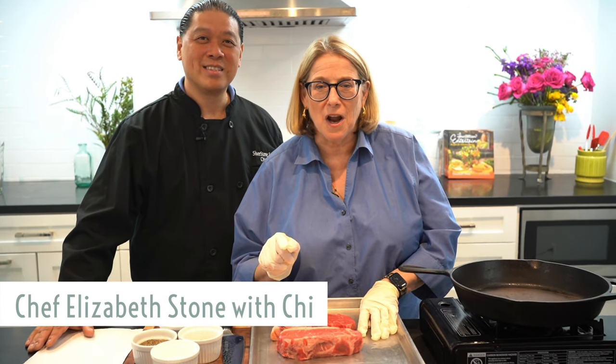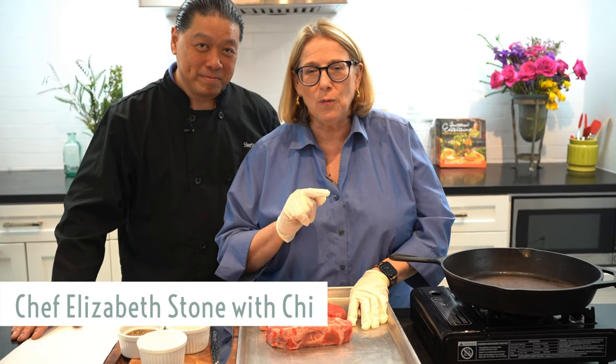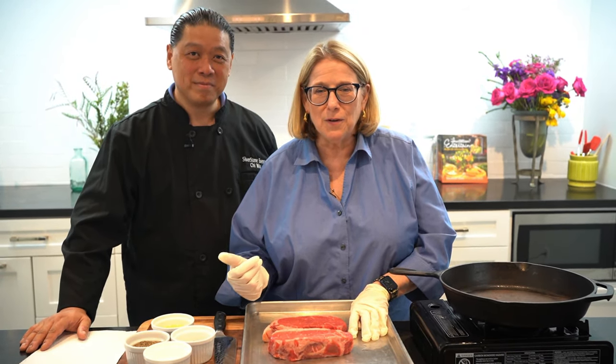Hi friends, today I'm going to show you how to make cast iron steaks. My favorite way to make steaks — you get a nice char on the outside, nice and rare on the inside.